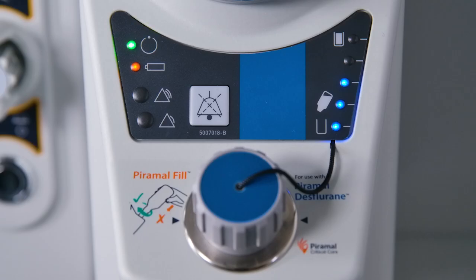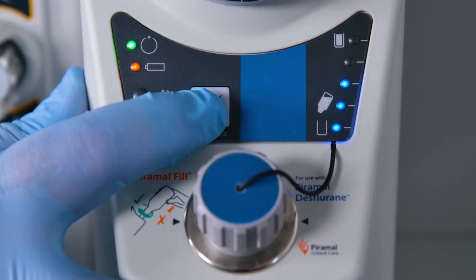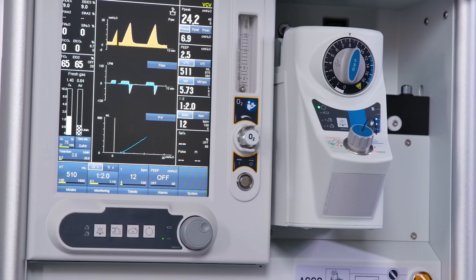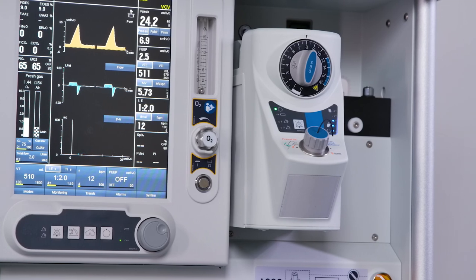Initiating a vaporizer self-test: with the vaporizer in standby mode, press and hold the mute control for 5 seconds to initiate a brief self-test sequence. All indicators will flash and the audio sounder operates during the test sequence. The vaporizer will return to standby mode when the self-test is complete. Do not use the vaporizer if there is any malfunction — the vaporizer must be checked by a trained engineer.